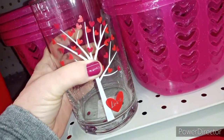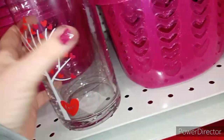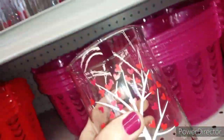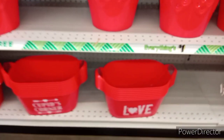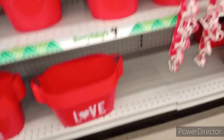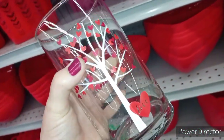We got our mason jar, but look guys — oh my gosh! And that's double duty because you could use it as a drinking glass. Look at the tabs — imagine what you could do with that. Yeah, we are basket-making mamas!